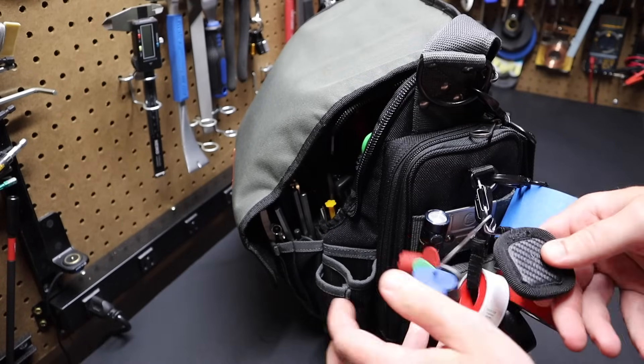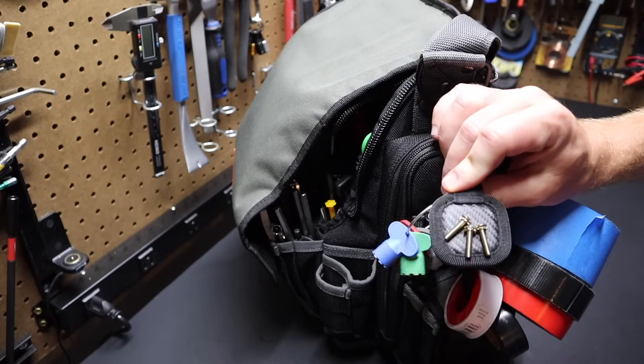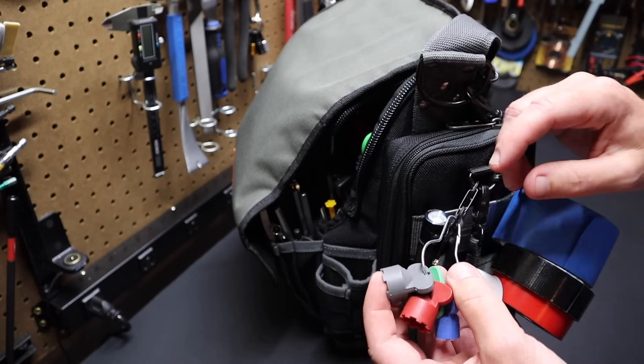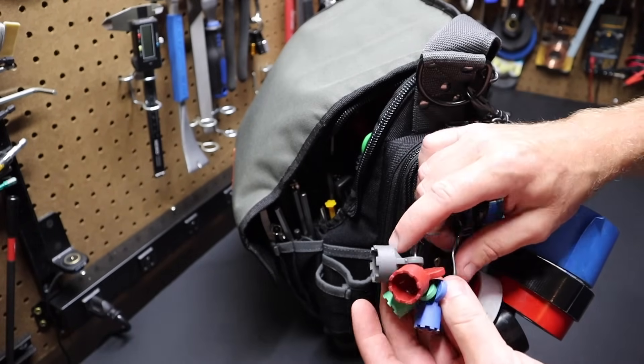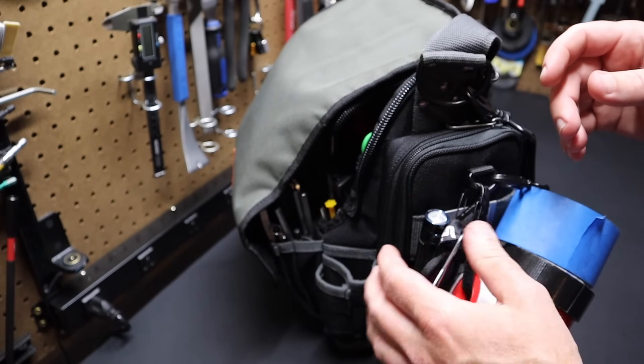I've got some screw caps here — just a magnet I put on here, I'll probably take it off. And I've got aerator removers — I'll probably move this somewhere, but it's for removing aerators from faucets. It came with this ring and I just threw it on here.